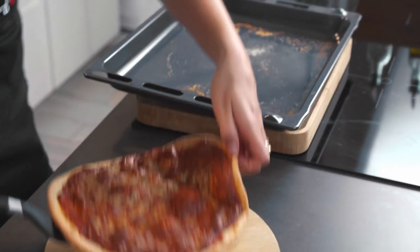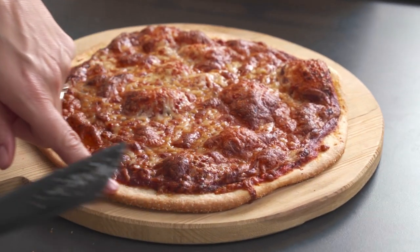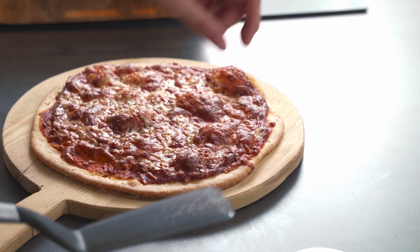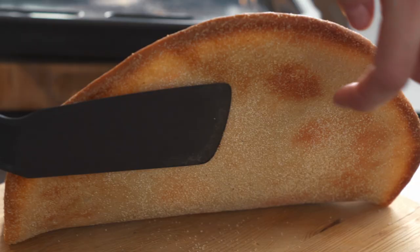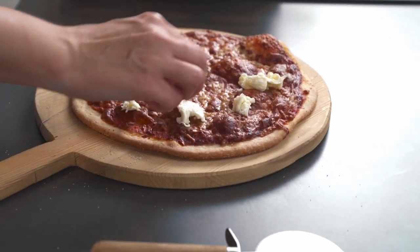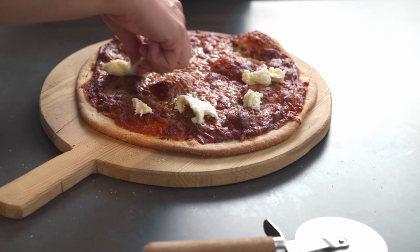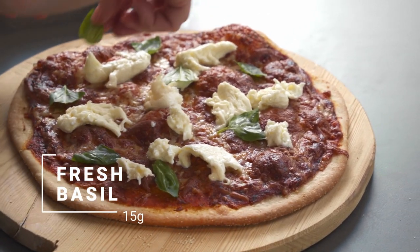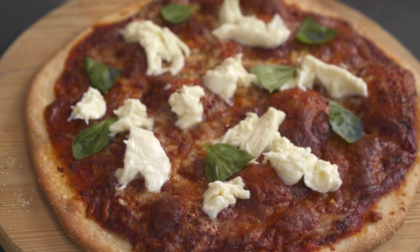Beautiful — look at the beautiful crisps! This is because there is semolina and we also brushed it with the olive oil. Look underneath — gorgeous. The final touch to the pizza is the mozzarella. We're going to put it on top instantly so it's going to start melting a little bit, and then we're going to top it with some basil leaves. And here we have the perfect quattro formaggi.